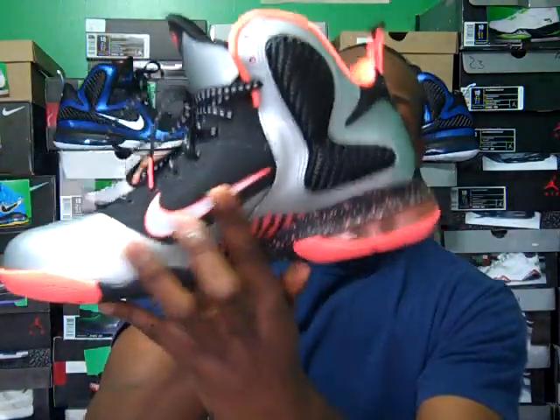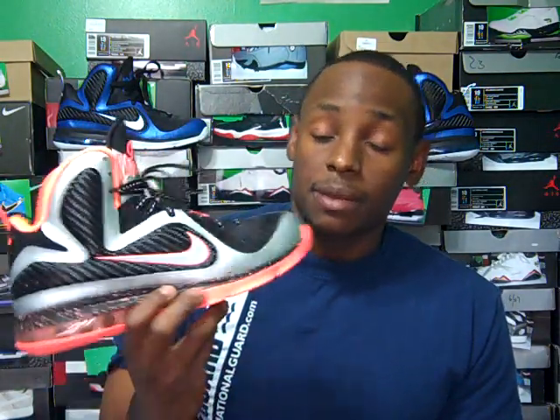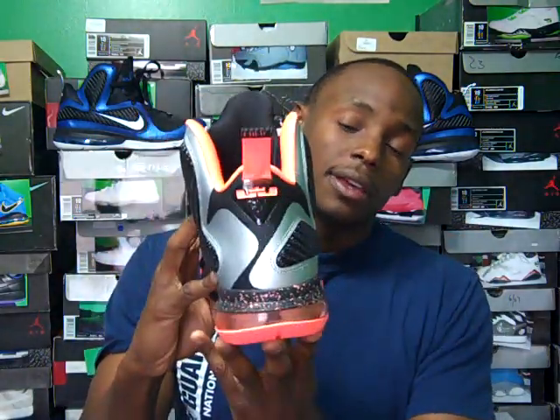The inner swoosh is also 3M. Sometimes with these shoes, the outside swoosh would be 3M but the inside ones wouldn't — these have both. These shoes pretty much remind me of the Miami Nights colorway — you know, the gray and black — and the Miami Nights in my opinion was one of the hot ones too. So this is a very dope shoe. I know a lot of people might pass up on this, but I personally believe this shoe is hot.